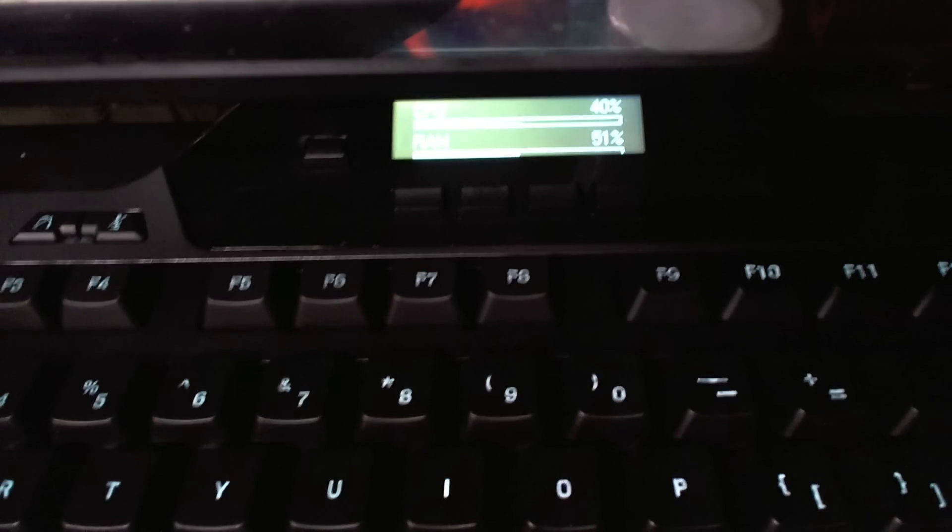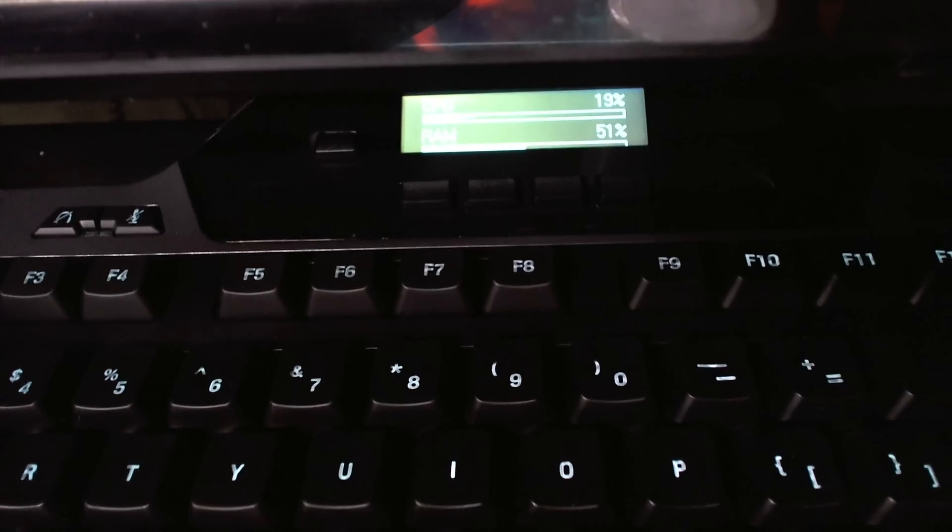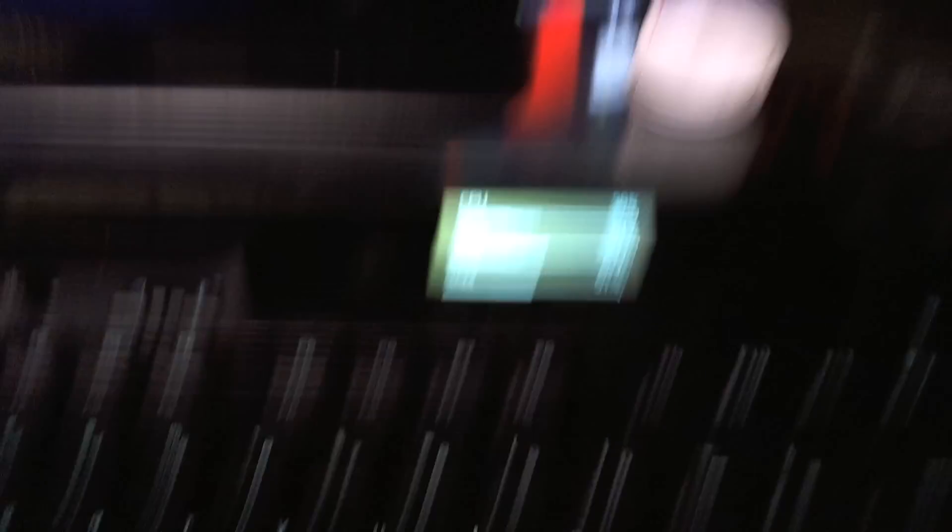Here's the G510 — it's got a wrist guard right here, pretty comfortable. You can switch the mode to red. On the screen I have two things set up: my GPU or CPU and my RAM, so I can monitor them while I'm playing. And here's the mouse and mouse pad.